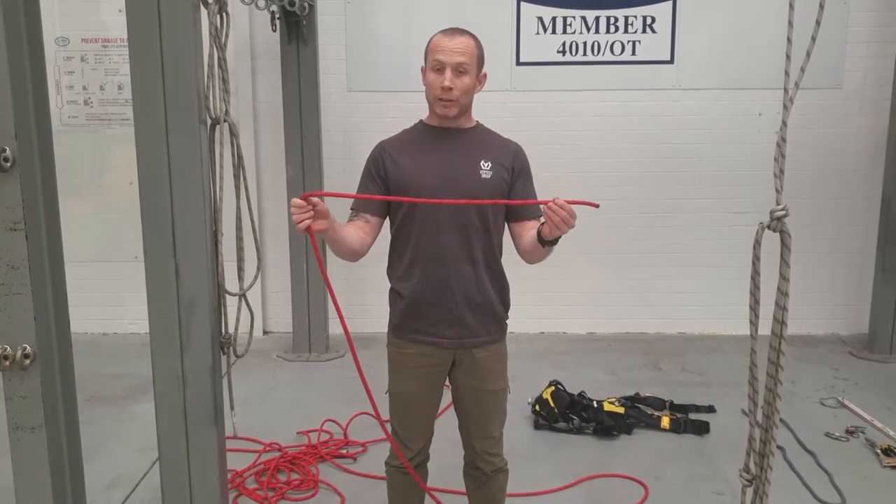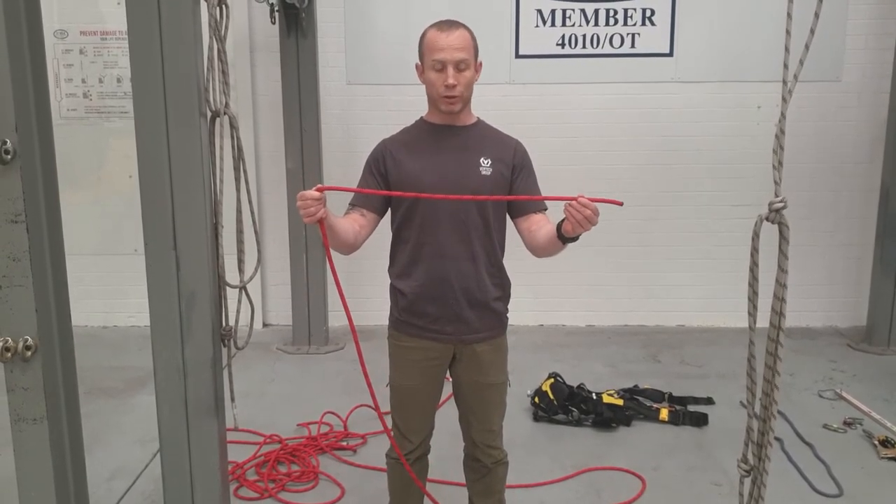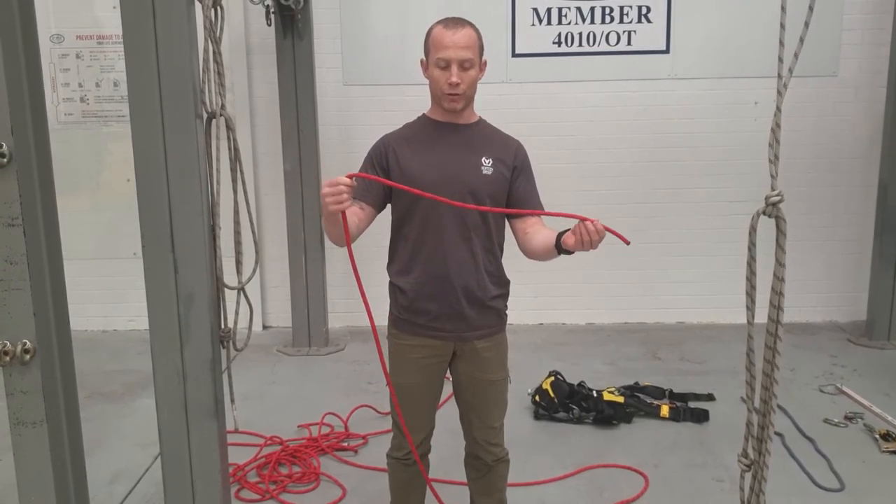IRATA are asking for at least 300mm before the end of the rope, just as a safety feature, so you want to make sure that you're achieving that before the knot is set and dressed.